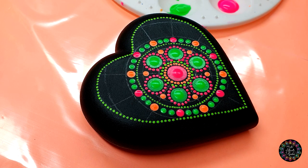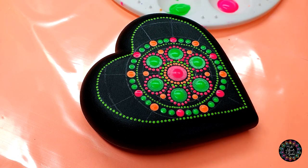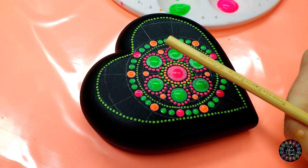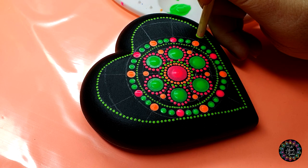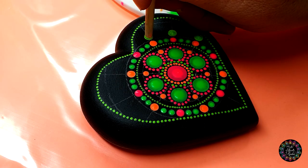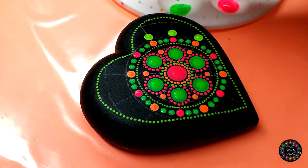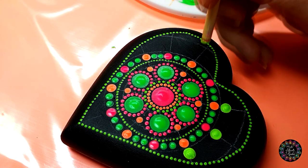Hello my dotty family and welcome back to part three of this heart mandala design. If you are only joining us now, please go and check out part number one. Then with your five millimeter tool and color number one, you're going to make a dot on each and every single straight line — not on the bottom, we're going to do something different there, so just at the top.